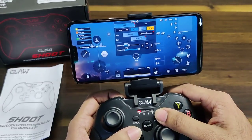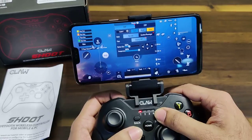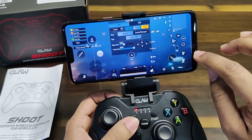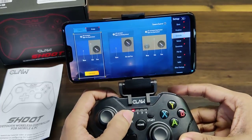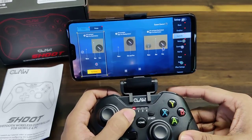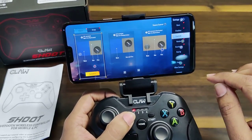If you ever want to modify it again, simply press the Start button and you can move things around as you please while in the game. If you want to view the buttons you've set up on screen, just press the Back button. This will display the buttons you've configured — it will not allow you to move them, it is only for visual reference.